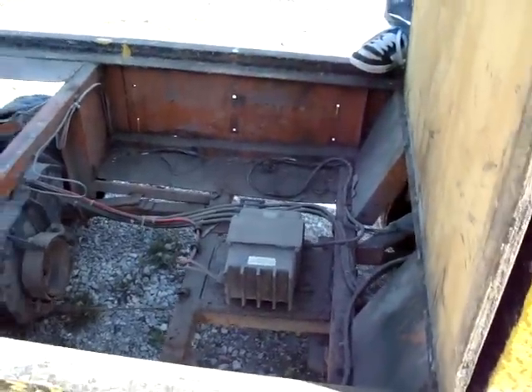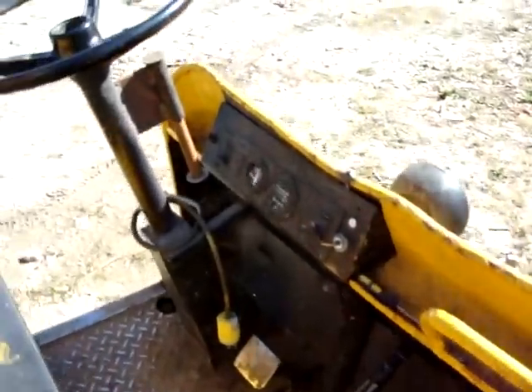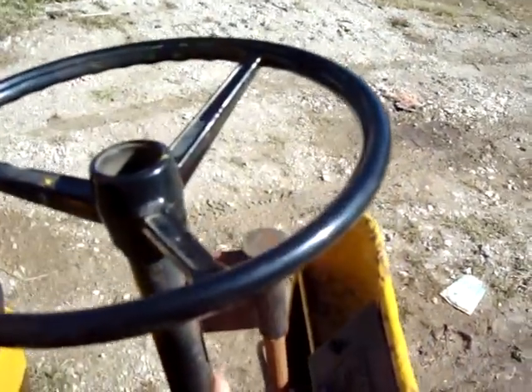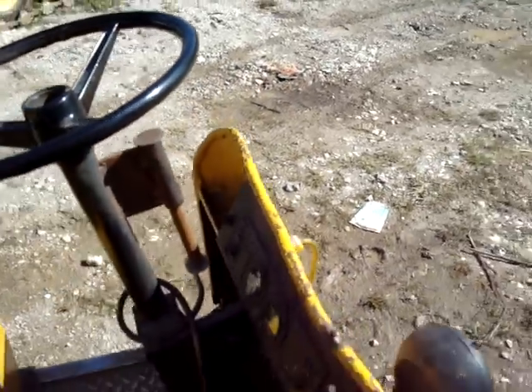That is the inside of our bed. And then we've got our steering wheel lock — slide it up and put your padlock through the hole. That way nobody can drive off with it.